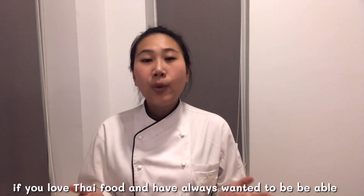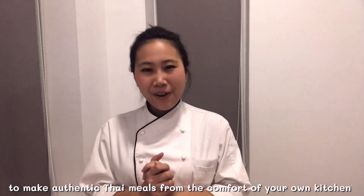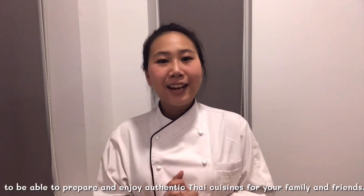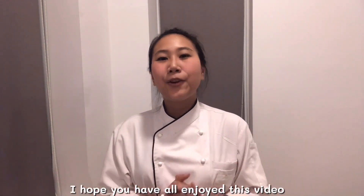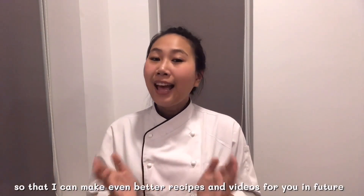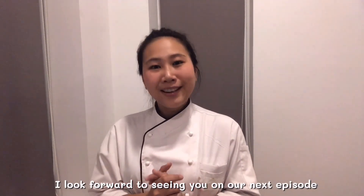If you love Thai food and always want to be able to make authentic Thai meals from the comfort of your own kitchen, then welcome to Thai Chef Food channel. My channel will take you on culinary journeys where I will personally teach you all you need to know to prepare and enjoy authentic Thai cuisine for your family and friends. I hope you have enjoyed this video — please don't forget to subscribe, like, share, and comment so that I can make even better recipes and videos for you in future. I'm looking forward to seeing you in our next episode.